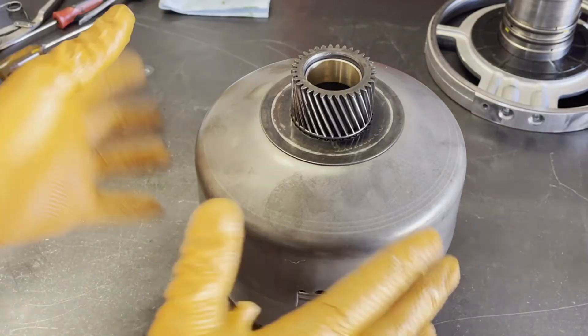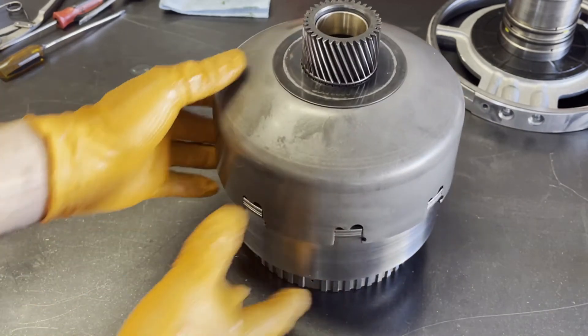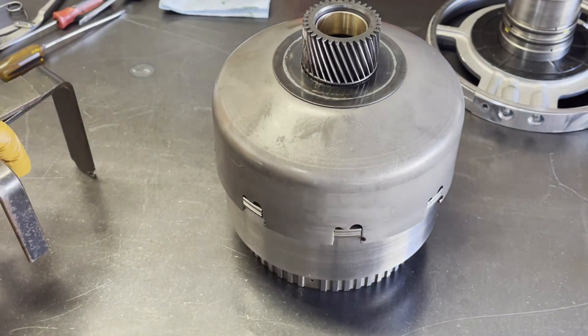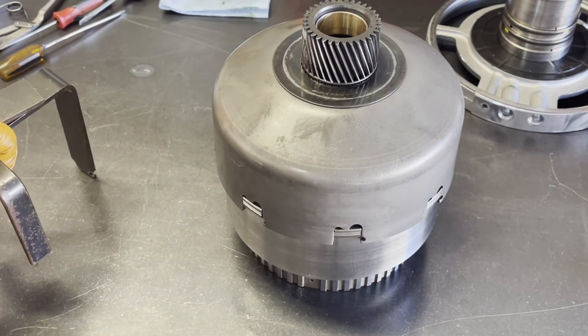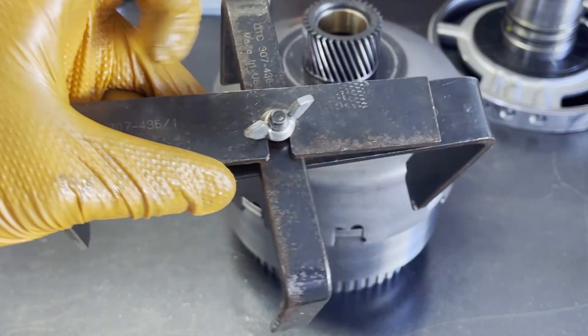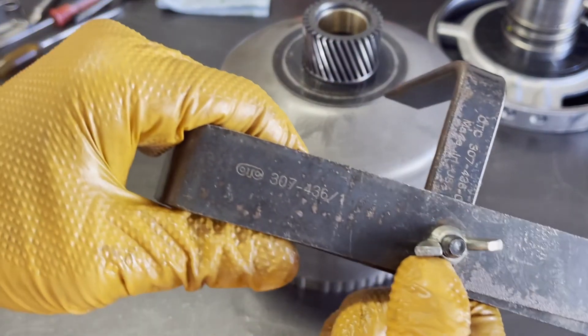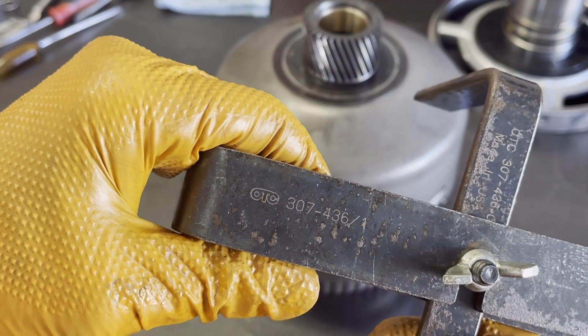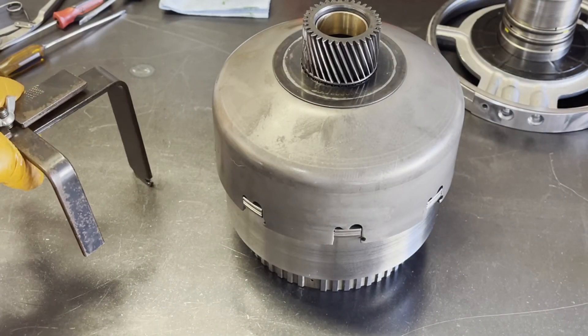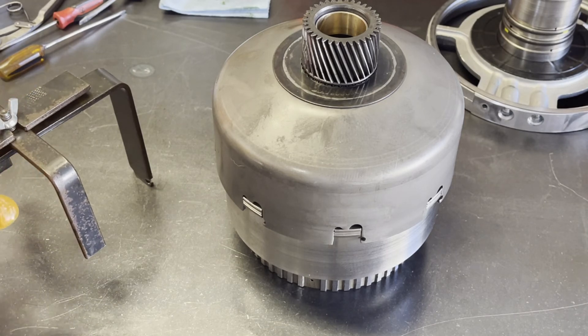Once you're ready to put this back into the case, it's going to be flipped over with the direct drum and sprag facing upward, and then you install it with this tool here. This is an OTC 307-436-1, and it's specifically designed to lower this assembly into the case, assuming the case is vertical. Anyway, let's move on to the rear planet, and then we can start putting things back into the case.